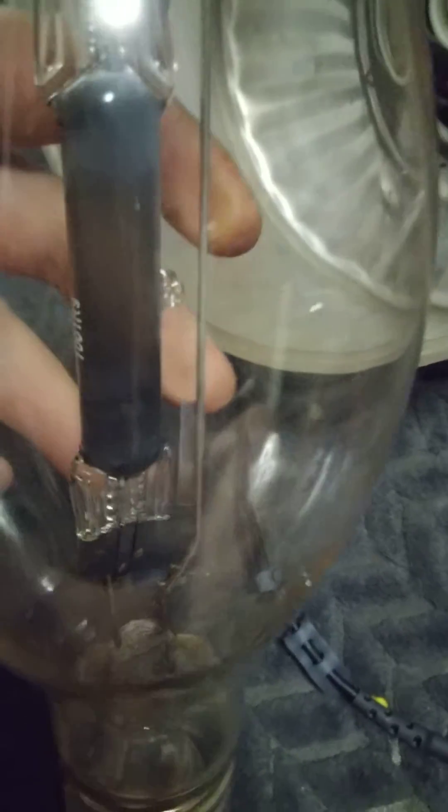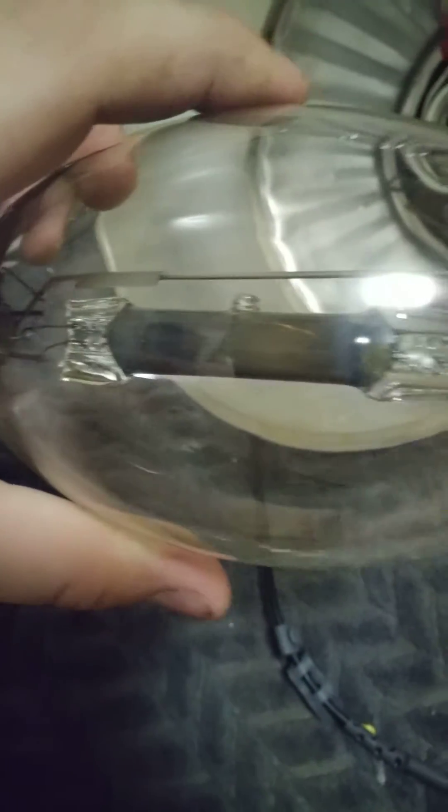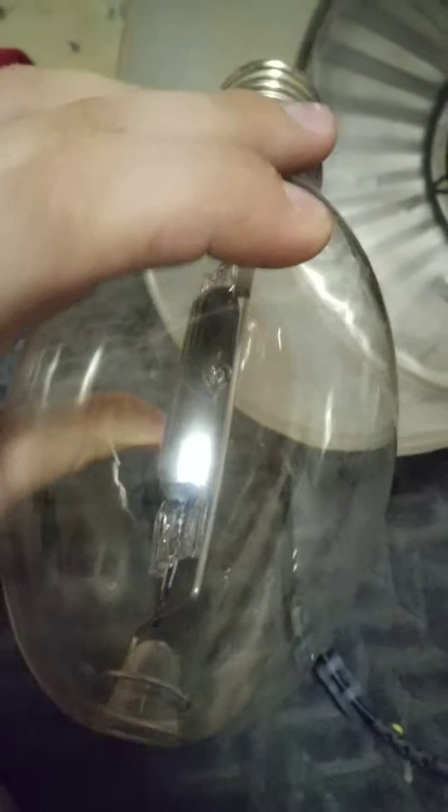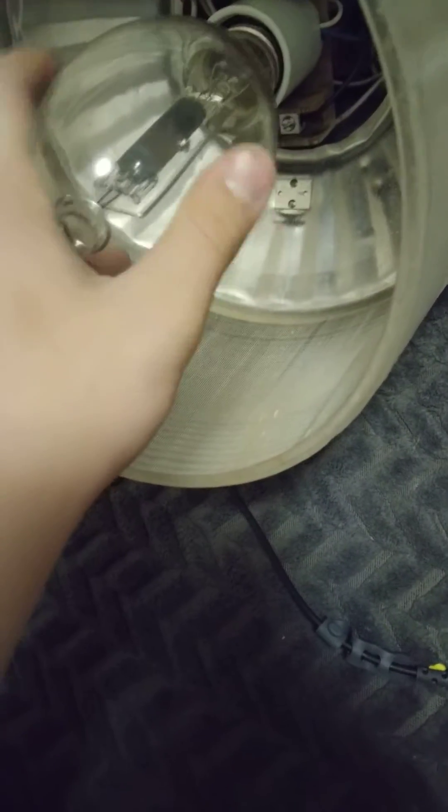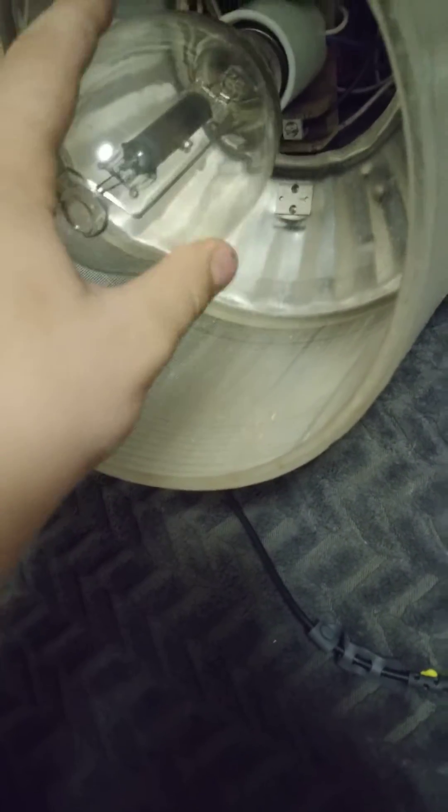Hello YouTube. In today's video I will be testing out this very black 175 watt mercury vapor that came out of a regent industrial fixture. I believe this is a regent bulb. I don't know if that means anything. I'm trying to get it started in a 175 watt mercury vapor GESA201.